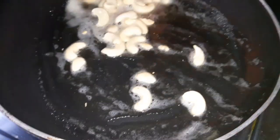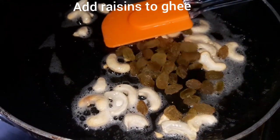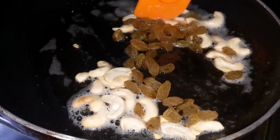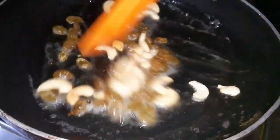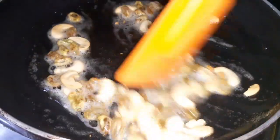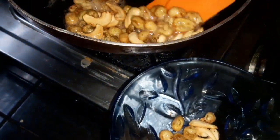Now we will add 2 ingredients. We will add the seed pop to the top. Then we will add the seed pop to the top. We will separate it in a bowl.